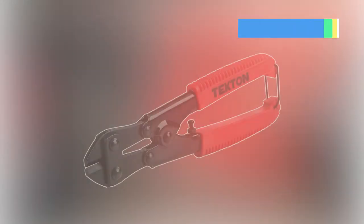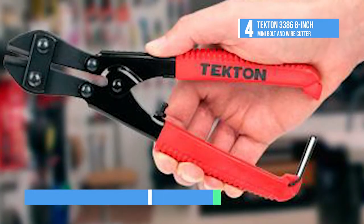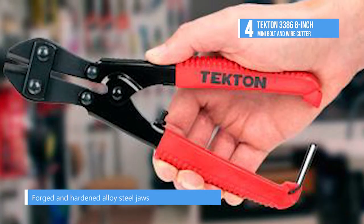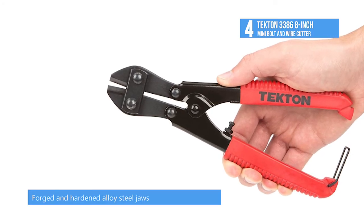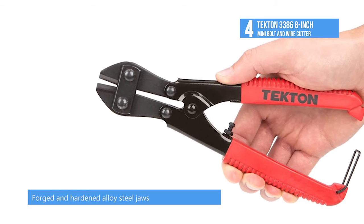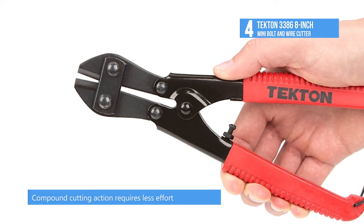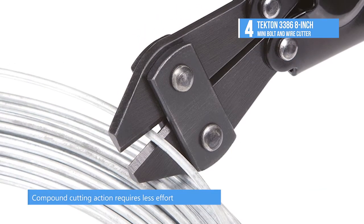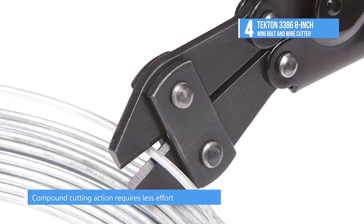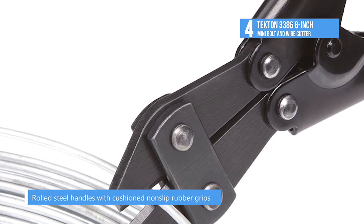The Tekton 3386 8-inch mini bolt and wire cutter bags the fourth position on our list today. Cut bolts, chains, threaded rods, wires, and more using the Tekton 8-inch bolt cutter. Forged and hardened alloy steel jaws driven by a compound hinge deliver superior cutting power with less effort. Strong, high-leverage tubular steel handles will not twist or give under load. Soft rubber grips offer non-slip comfort.